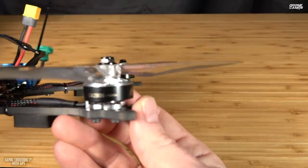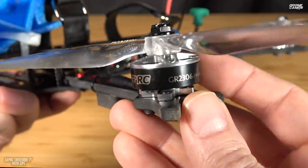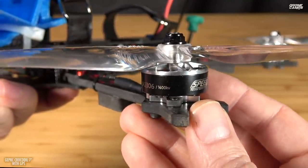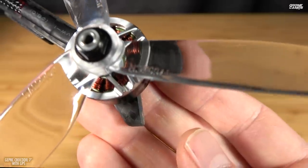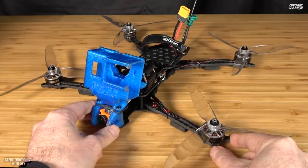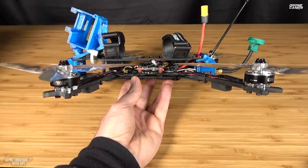The motors they chose are SpeedX branded, 2306, 1600 kV. Why did they choose such a low kV? They choose a low kV on something like a 6S quad mainly to handle the 6S battery, but also to get a longer flight time. Lower kV means less power drawn from the battery, so you have a more efficient motor. Yes, you do have a little less power in your punch-outs, but you're also going to get much better endurance out of the quad.